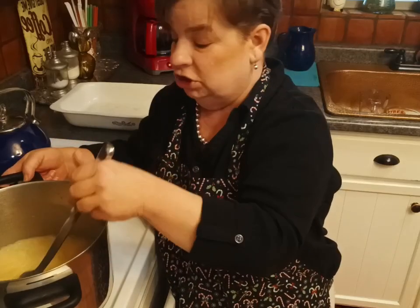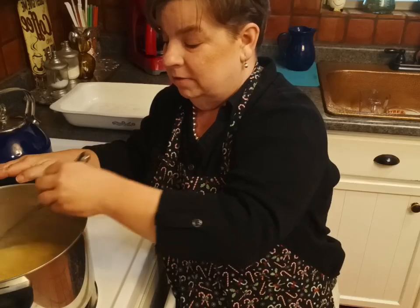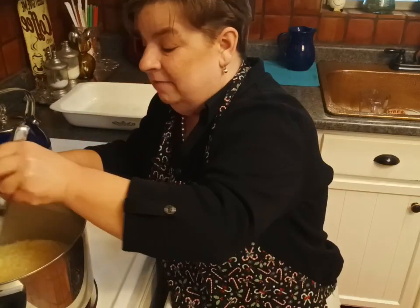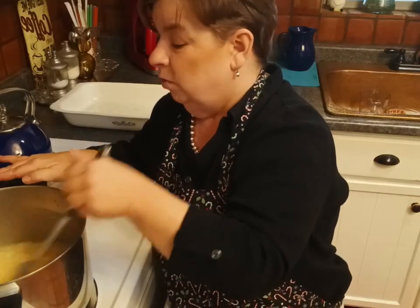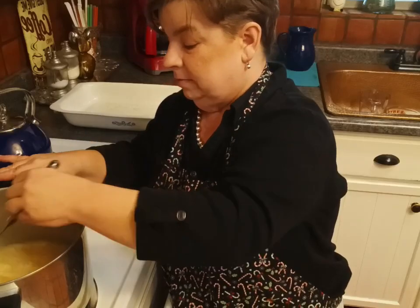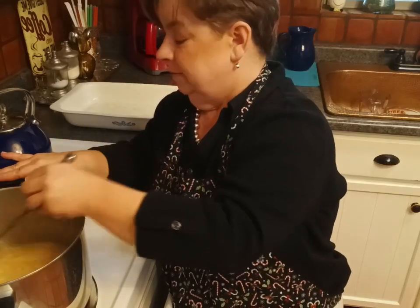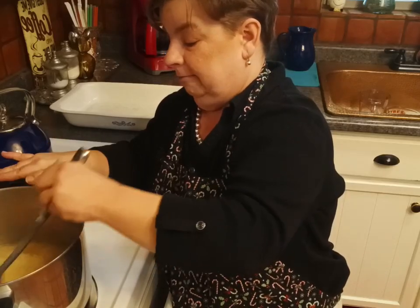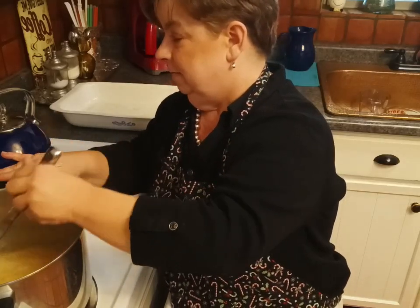One minute left and I don't know if you can see it but it's much darker in color — more of a light caramel color than the white milky color we started with. It does have that rich caramel-y smell now, yay hooray, and it is considerably thicker. Seven minutes works every time. This last minute always seems like it takes 10 minutes.